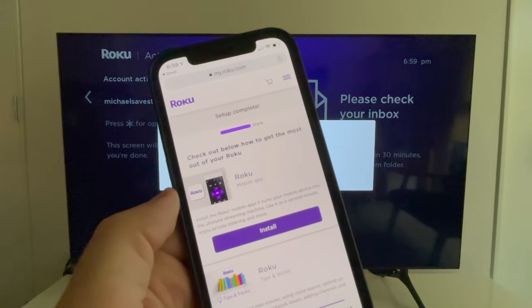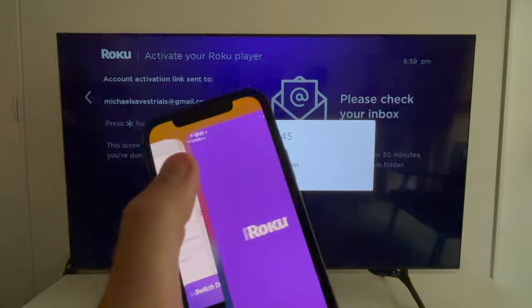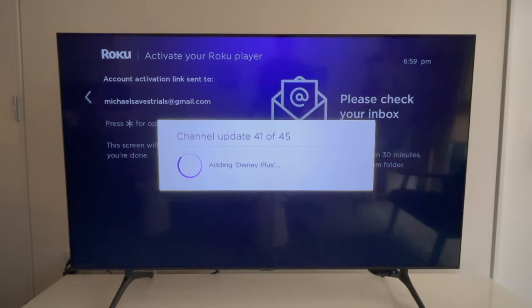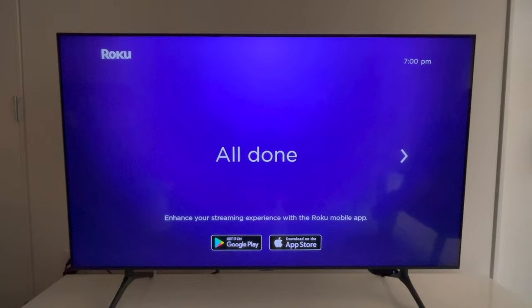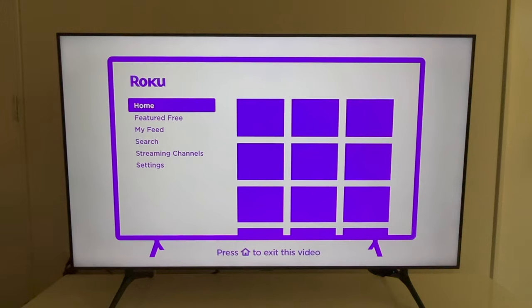After that, your setup is complete. You will have the option to download the Roku Remote app, but you don't really need that — the physical remote works just fine. Roku will take a minute or two to install the apps that you selected, and then a short video from Roku will play to help you get used to the remote.